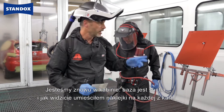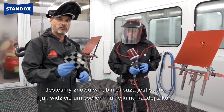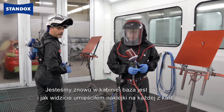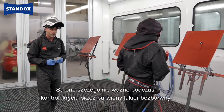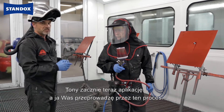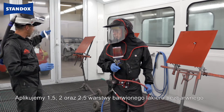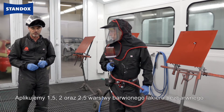So we are back in the spray booth. The base coat is already flashed, and as you see, I've placed black and grey stickers on each colour card. They are of particular importance to check the opacity and the hiding of the tinted clear. So Tony will start now with the application. We will apply one and a half, two coats, and two and a half coats of the tinted clear.